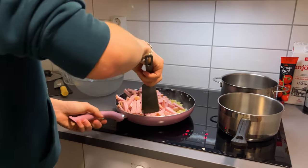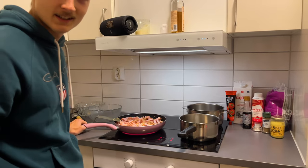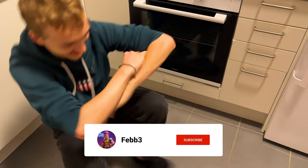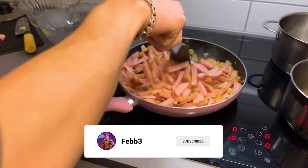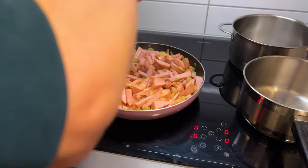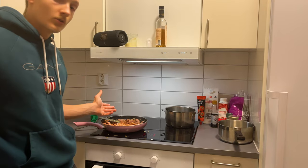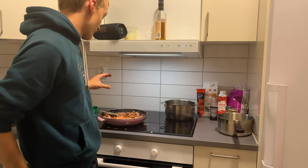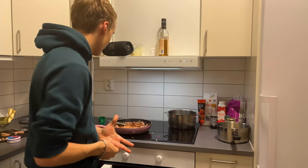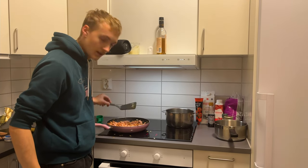Oh, like this. Let it chill for a moment here. And then we can mix. Now when the falukorv and the onion — the onion has been a little soft, not crispy, just soft. Then it's ready. And also the falukorv should have started to get color.